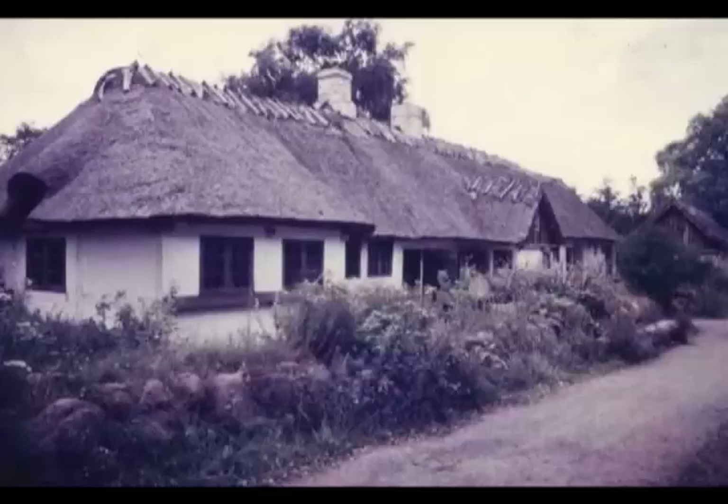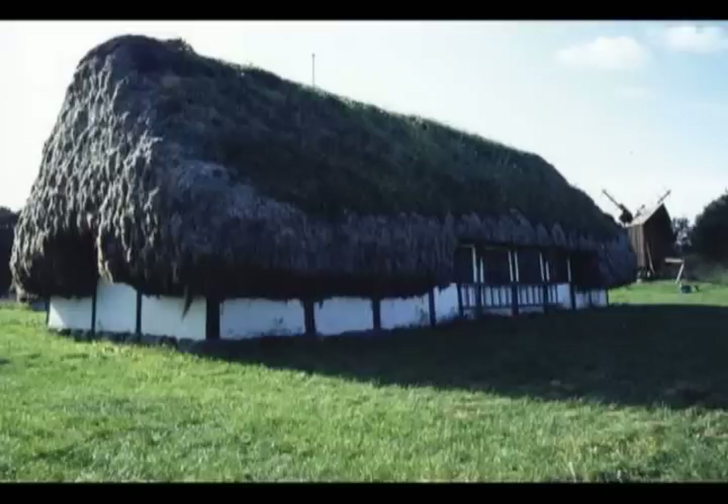This is thatching by seaweed in Denmark — a little bit of a heavy structure, but local climate gives a different style of thatching. I call it vernacularism, and thatching is a really typical example of vernacularism, I feel.